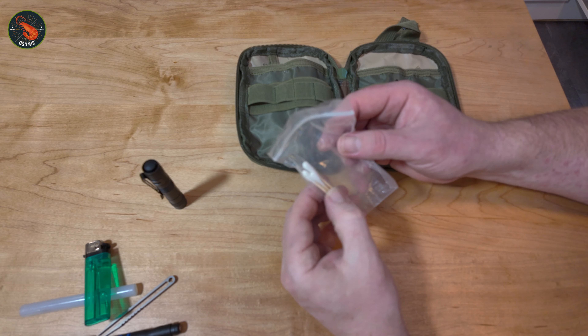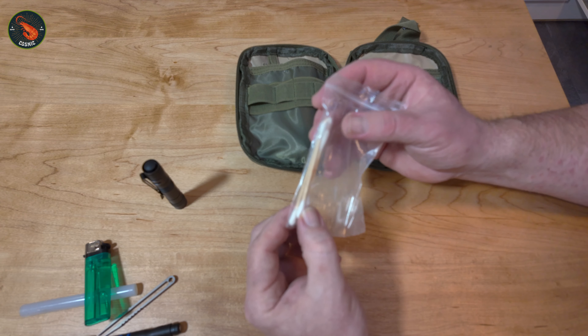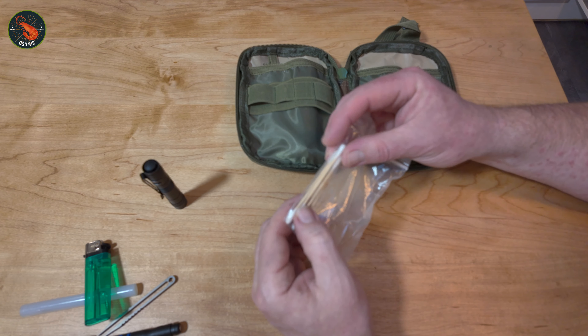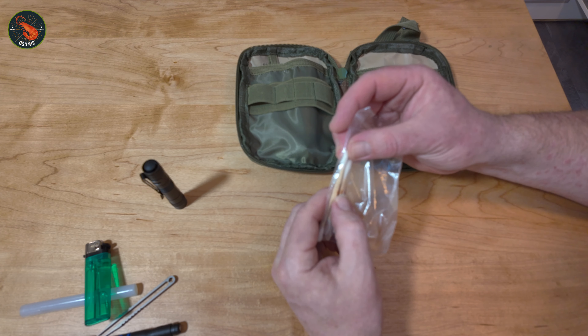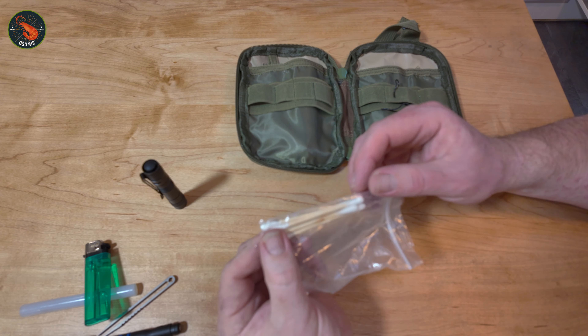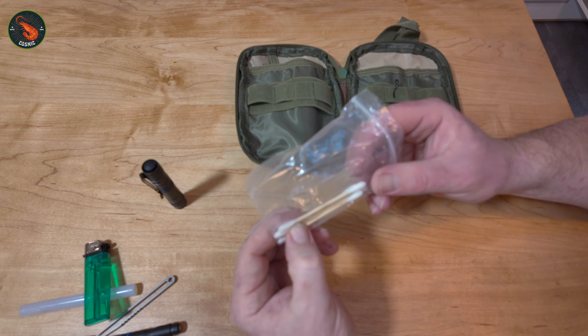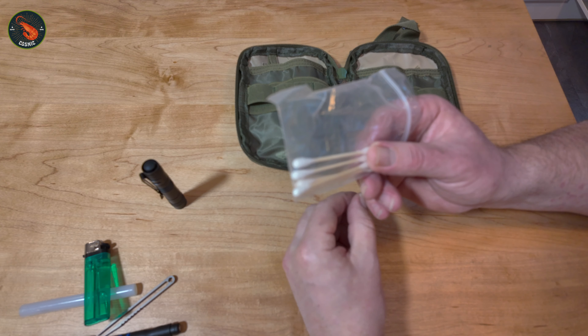Next, wrapped up here, I have some cotton buds. They can be used for various things — you might be able to put some alcohol on there to clean a cut, or to retrieve something out of a body part where something's got stuck. They're handy to use as little swabs.